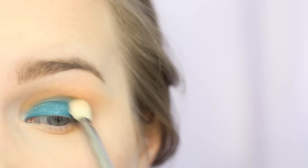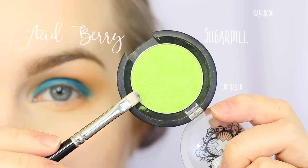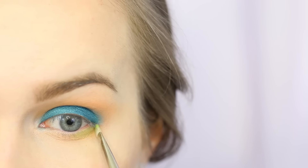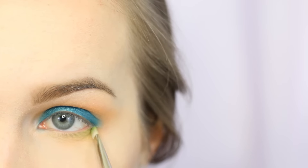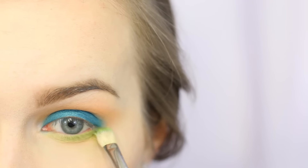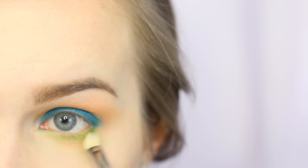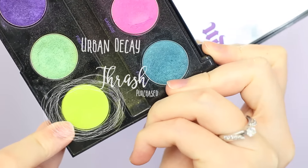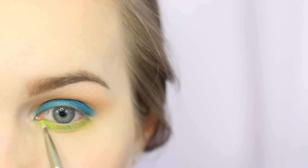I'm now just going in with a clean Sigma E32 just to blend the edges. Then going in with Sugarpill Acid Berry — this gorgeous lime green that I'm obsessed with — on a Hakuhodo brush and pulling it all the way along my lower lash line. I then switched over to a Sigma E32 to blend it out even farther. I've always put a lot of color on my lower lash line — it's been a trend.